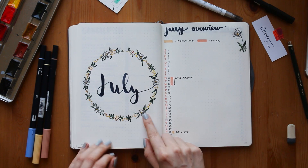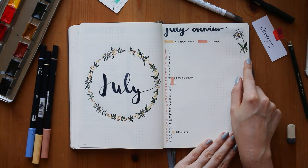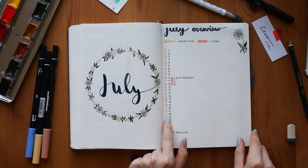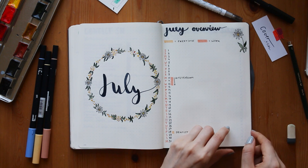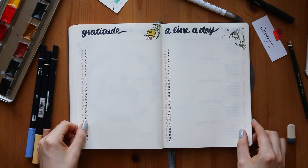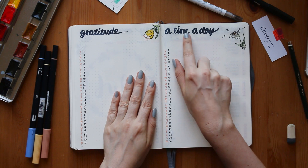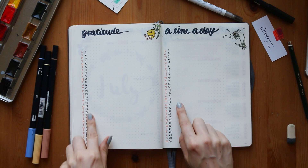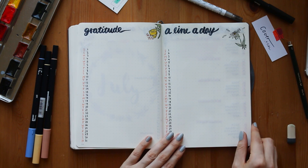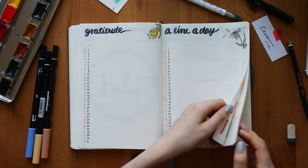That's the finished cover page — I really love it. The July overview is super basic but I love that because it's easy to handle and easy to fill out. I have two different colors for free time and work things. The gratitude and 'a line a day' page looks quite basic at this point, but I'll show you the filled-out version for June later in this video. I really love the drawings and they are super easy to do — I think everyone could draw something like that.